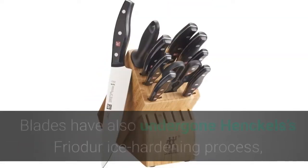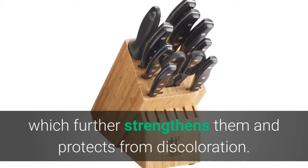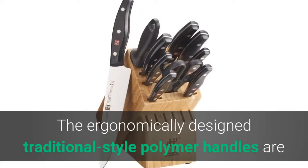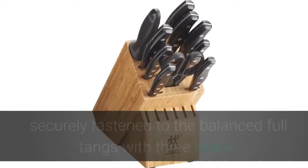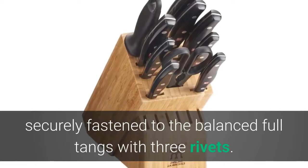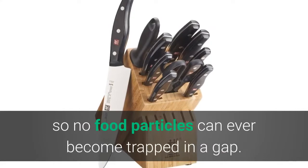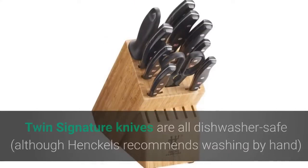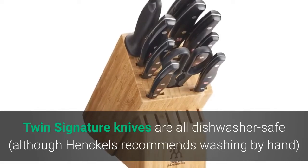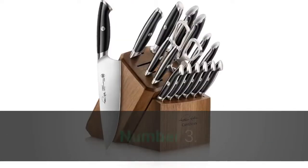Blades have also undergone Henckels' Friodur ice-hardening process, which further strengthens them and protects from discoloration. The ergonomically designed traditional-style polymer handles are securely fastened to the balanced full tangs with three rivets, and seamlessly encase the tangs so no food particles can ever become trapped. Twin Signature knives are dishwasher safe — although Henckels recommends washing by hand — and are covered by a lifetime warranty.